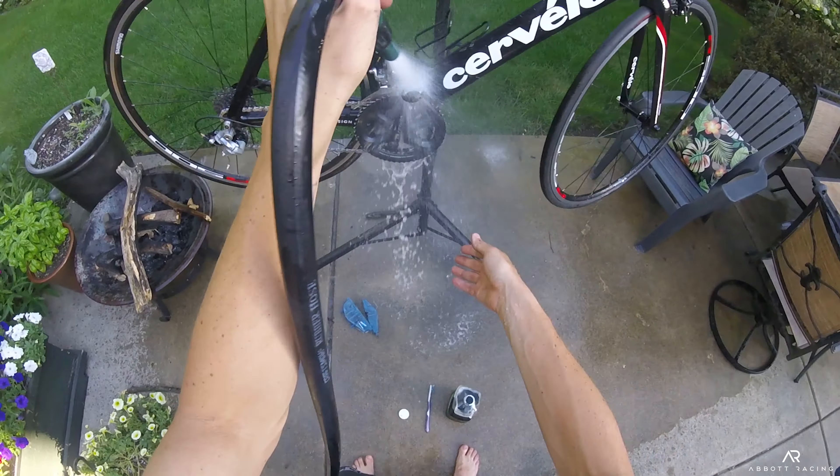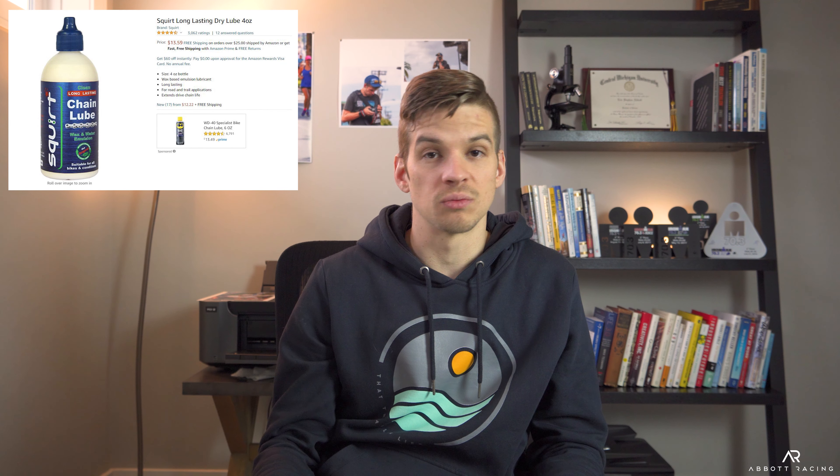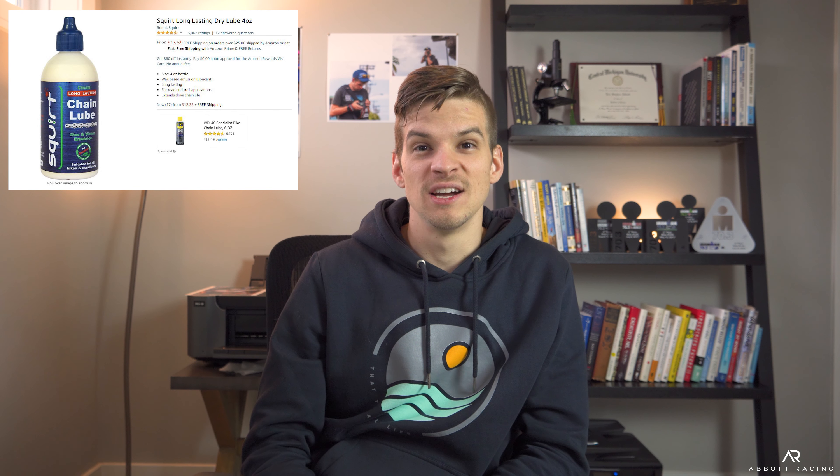Why your bike chain matters — it's all about the conversion factor from the power that's at your pedals to the power that sees the road. Quite literally, your chain is the thing that connects where your pedals are to where the wheel is.